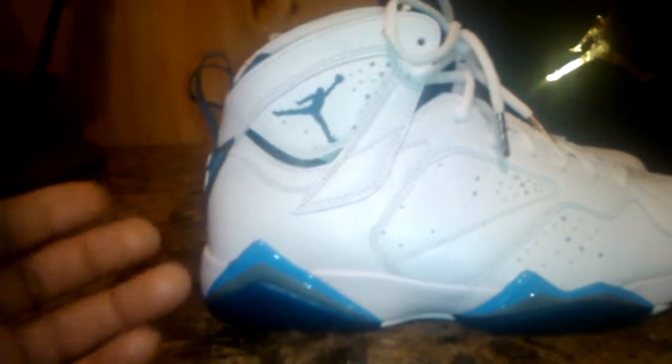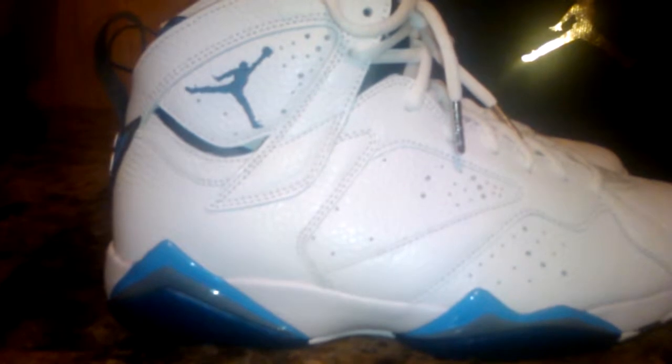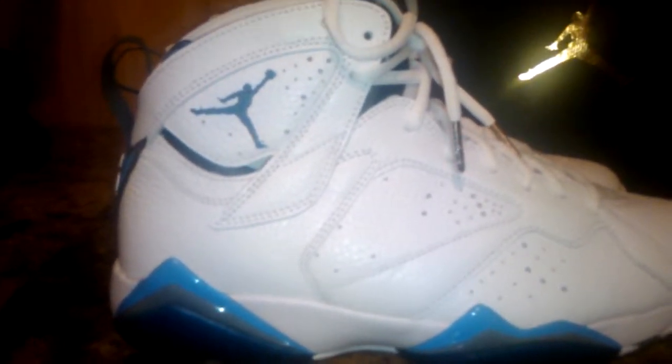I know one thing about the OGs — they had tumble leather inside of here. These ones don't. They got a smooth leather. He wore these when he played with the Wizards.